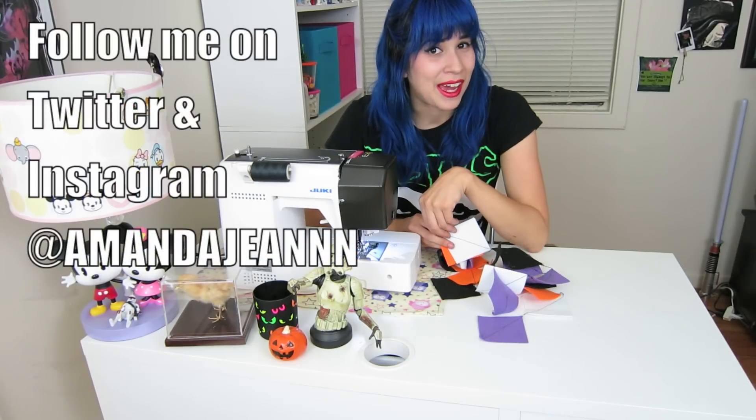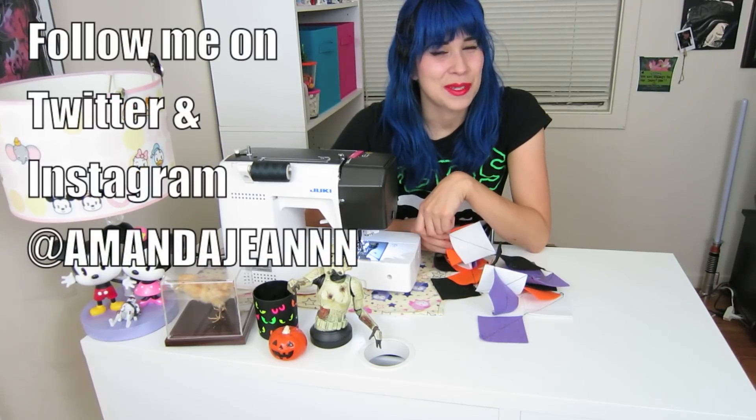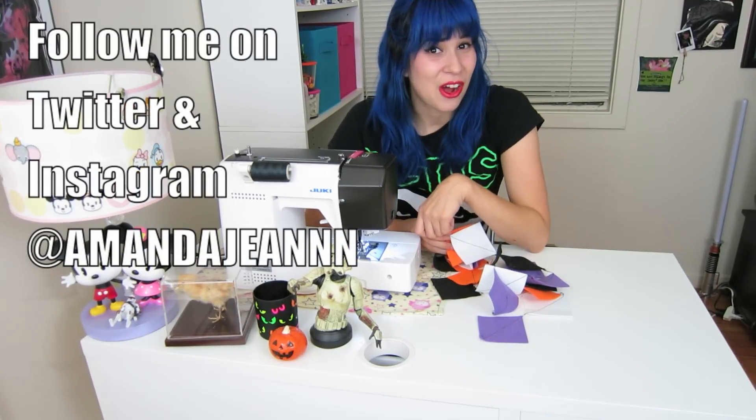Follow me on Twitter and Instagram at Emma and Jean with two extra N's, and subscribe to my channel to keep counting down to Halloween. I'll see you next time.